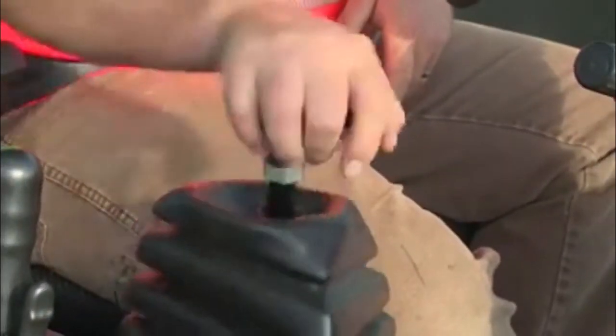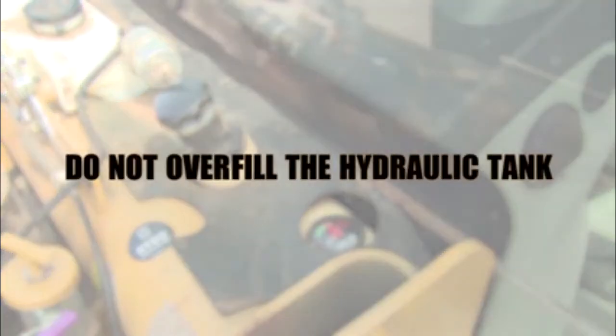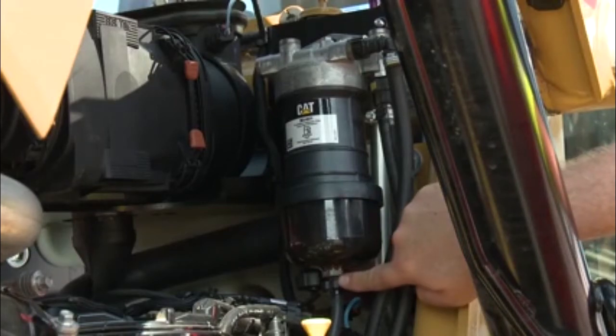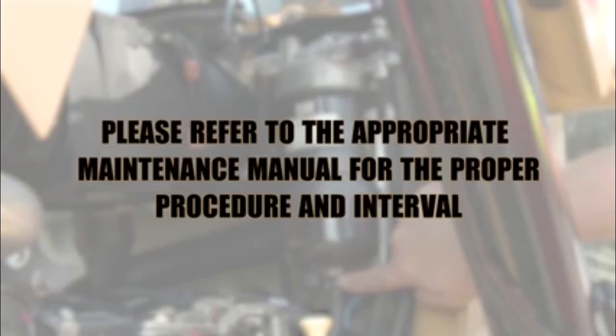To check the hydraulic oil level, ensure the hydraulic pressure is relieved. Use the sight gauge to check the fluid level. Top up if necessary. Do not overfill the hydraulic tank. Locate and inspect the fuel filter system and water separator. It may be necessary to drain water from the separator. Please refer to the appropriate maintenance manual for proper procedure and interval.